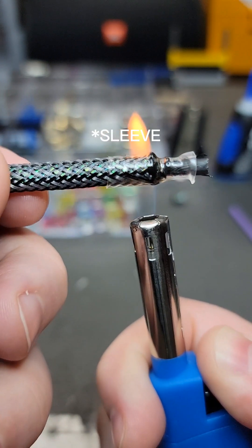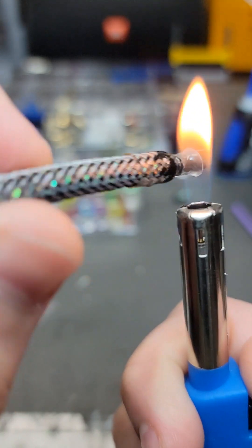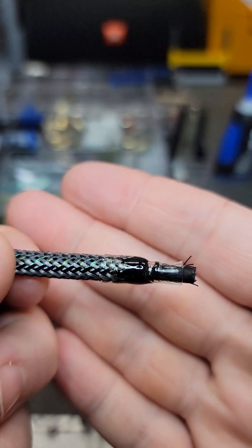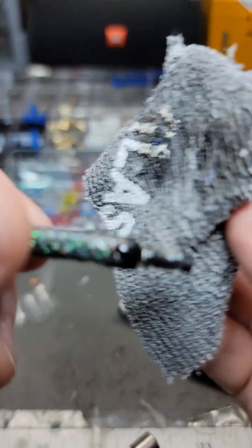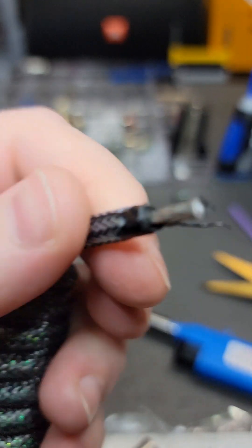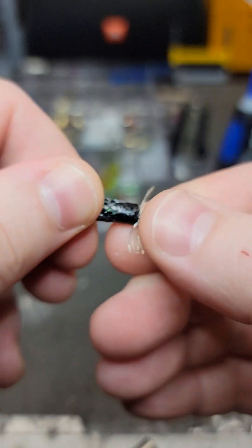There are a few extra strands on there, but those are going to come off shortly. We just throw our heat shrink on and light up. Once we see that the heat shrink has melted enough to see this kind of cone form, that's when we know we are ready to pull the heat shrink off. We grab our cloth — and there it is. We do have a couple of strands of tech flex, but we just pull those off.